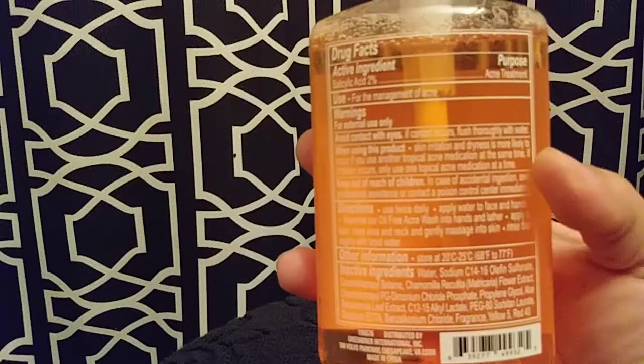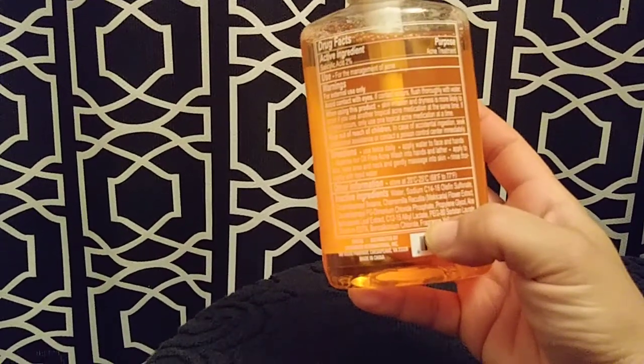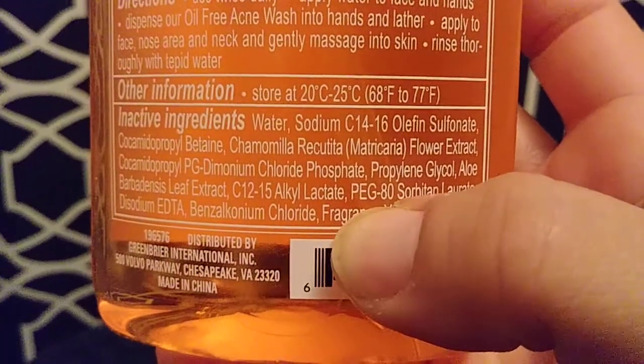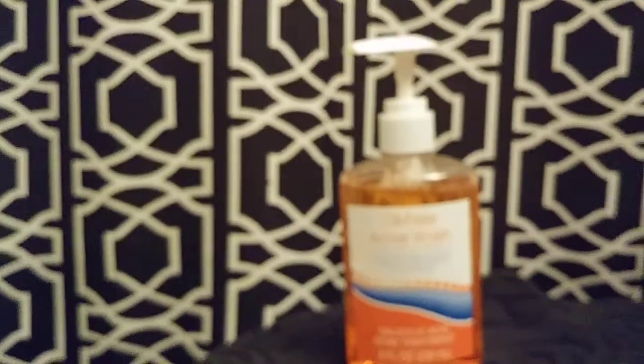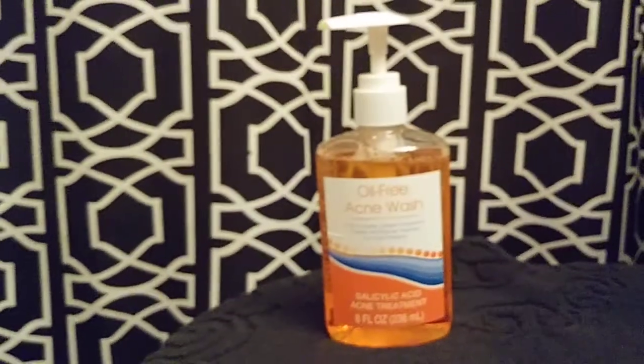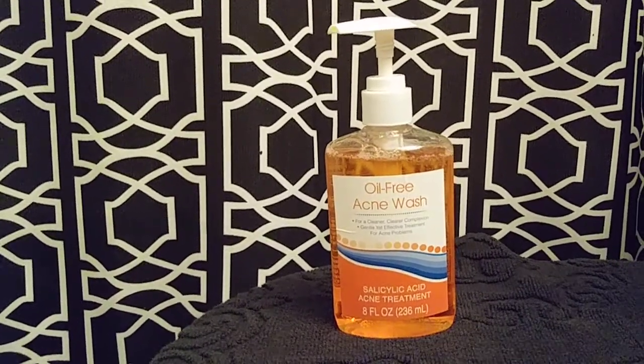There's no brand, no nothing. In the drug facts, almost as the last ingredient, it says fragrance — so the fragrance is not going to bother my skin. If it were to bother my skin I'd start itching and I wouldn't be making this video.